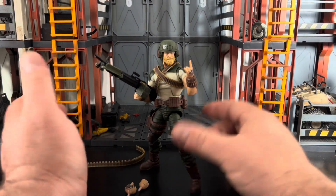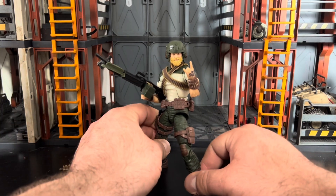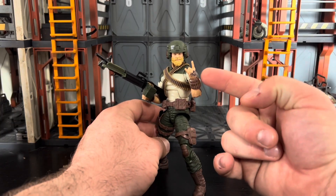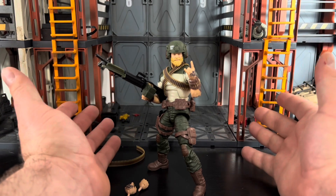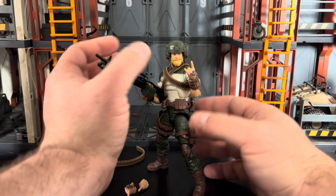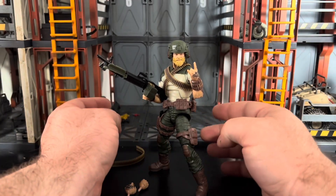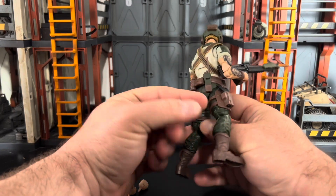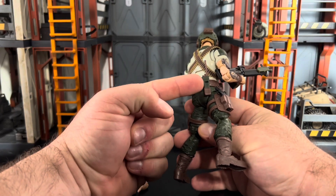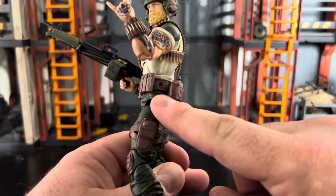He comes with a pretty decent amount of accessories. We've got the rock and roll hand, which is an awesome touch — kudos to whoever on the design team thought that up. This is a really well-thought-out and well-executed figure overall. It also comes with a radio that's removable — you can put it on either side of his belt.